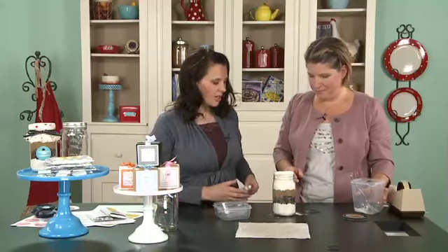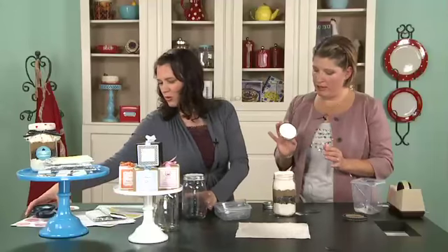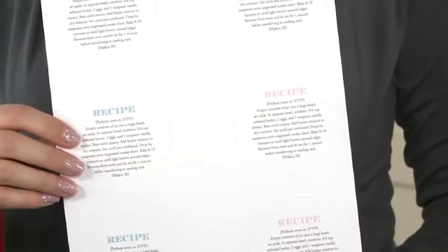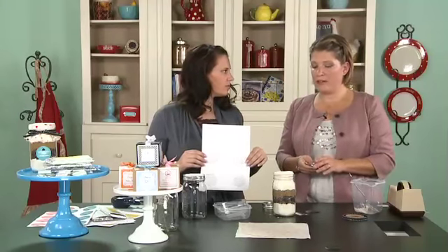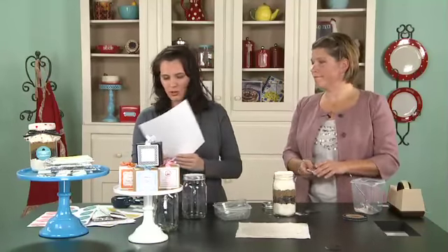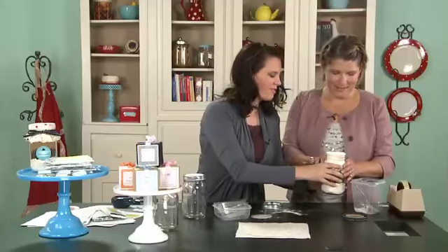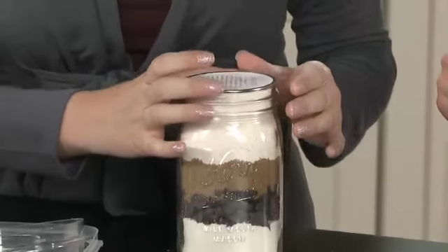Once they get this, they're going to need a recipe to make the cookies at home. I printed them out and used a three-inch hole punch, then attached it with double-sided tape onto the top of the mason jar label. This tells you the oven temperature and also what else to add: butter, eggs, and vanilla. You're going to want to mix those items in a separate bowl, blend until nicely mixed, and then add the dry ingredients from the jar.